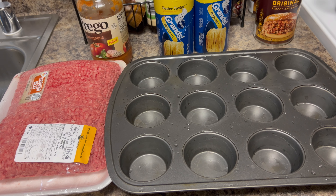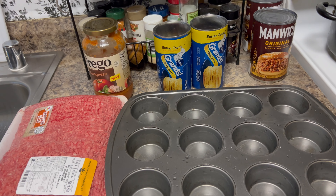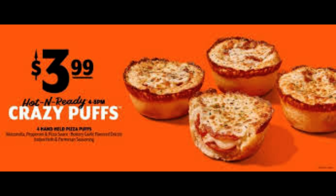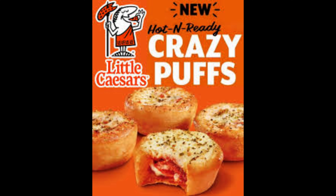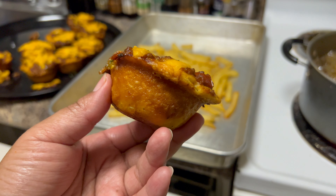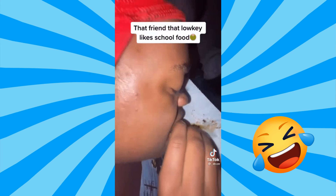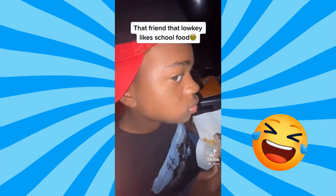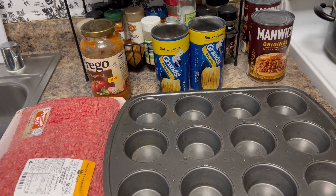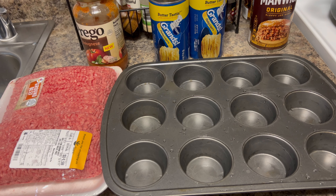Hey fam, welcome back! Today we're going to blow your mind and our kids' minds and make these viral puffs that's been going around. We're going to do it our way. Now, our kids don't like sloppy joe, but we want to ramp it up, vamp it up, and make it delicious — make the puffs out of that. School lunch traumatized them, but today I'm gonna try to convince them.